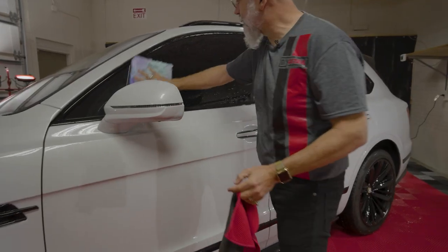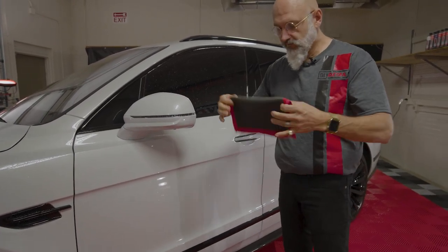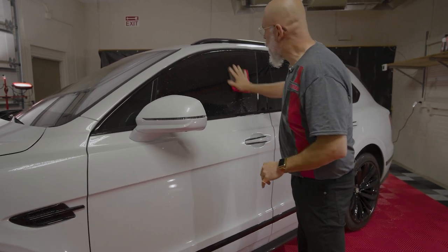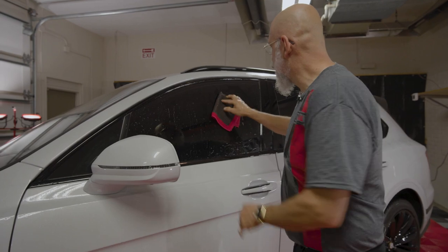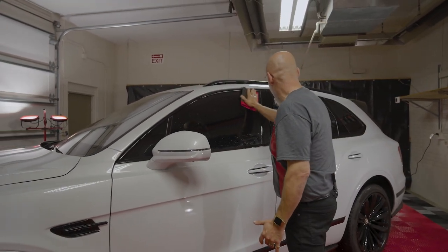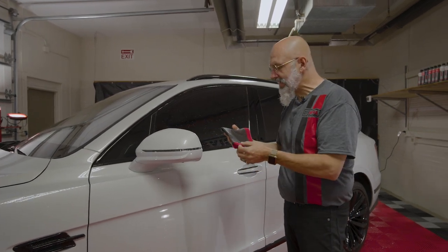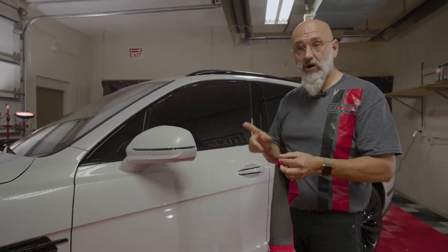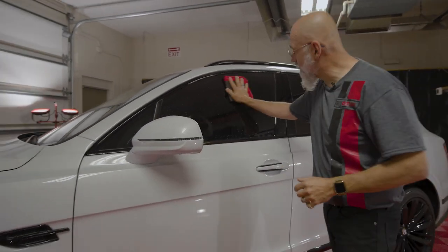The clay towel has a protective coating on it when it's brand new, and we need to take that off. So we're going to do that on the glass — we'll fold our towel in four. This is the only time in the whole life of your clay towel that you're actually going to use pressure. I'm putting a bit of pressure and working in different areas of the towel, then flipping it over. The glass is actually a little abrasive, which helps in cleaning off that shipping coating. You don't want to use pressure when claying paint because you could possibly mar the surface — on the glass we're not concerned about that.